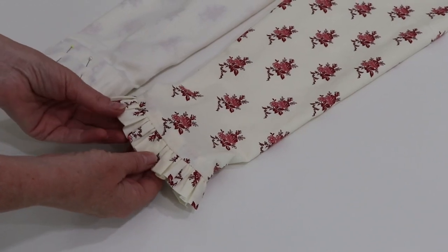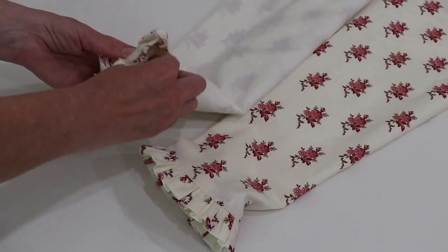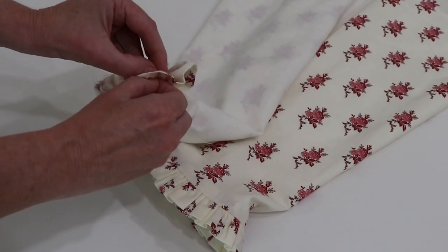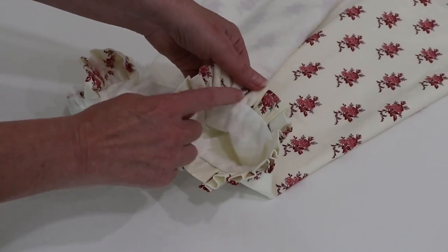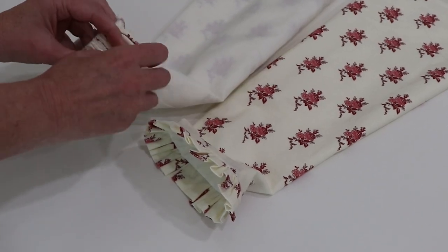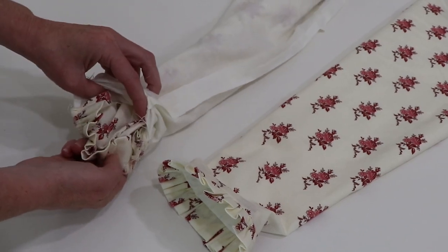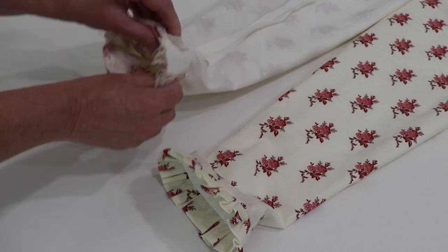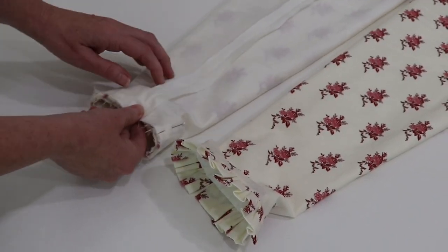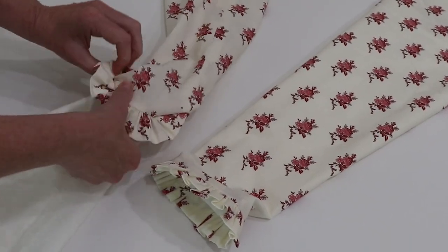I decided to line my sleeves and add a small ruffle. To get a clean finish, the ruffle is a four-inch strip folded in half — that way you don't have a seam line and it gives a nice finish to the interior. Once you've attached the ruffle, take your lining inside out and the sleeve right side out, put the sleeve inside the lining, pin it, and sew all the way around. Then flip it inside out and you'll have a clean finish.